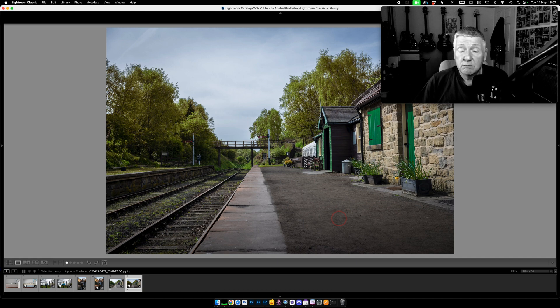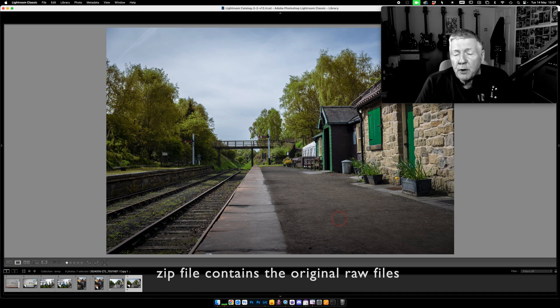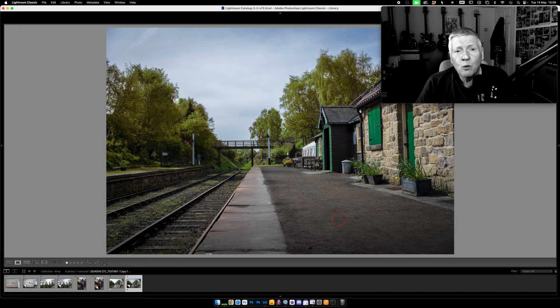These pictures are all in the zip file. That zip file is on my website — the link is down below. So if you want to press pause, go and get those, load them in Lightroom. I'll meet you up on the other side of the titles in about six or seven seconds. Just enough time, if you haven't already, to click on that subscribe button and ring that notification bell to be told of future videos. And if you think this video warrants a like, just give it a thumbs up. See you shortly.